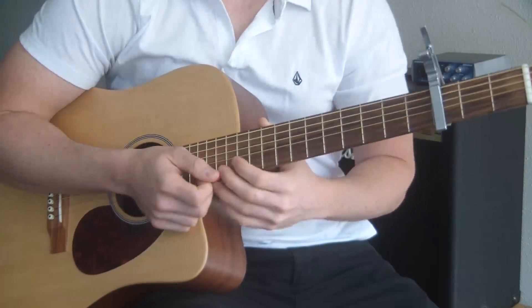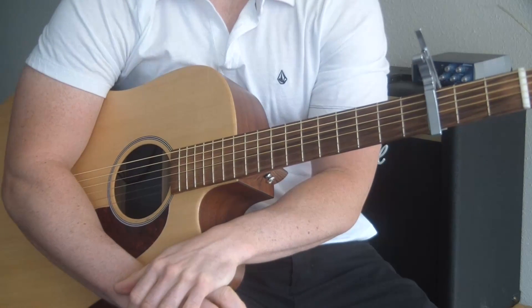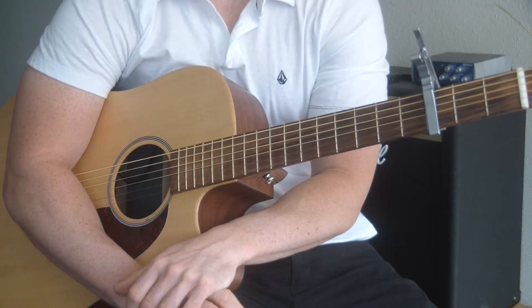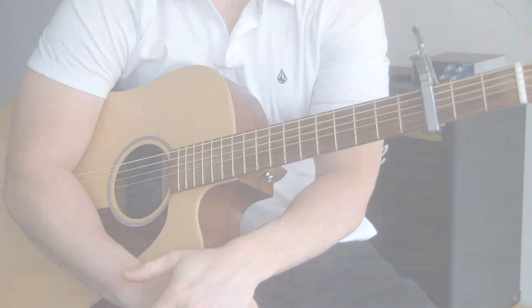If you have any questions, please let me know. Subscribe to my YouTube channel, check out my other guitar lessons, and also go to my website, guitarmadeeasy.com, where I will teach you how to play guitar from scratch the easy way. See you in the next lesson. Thanks.